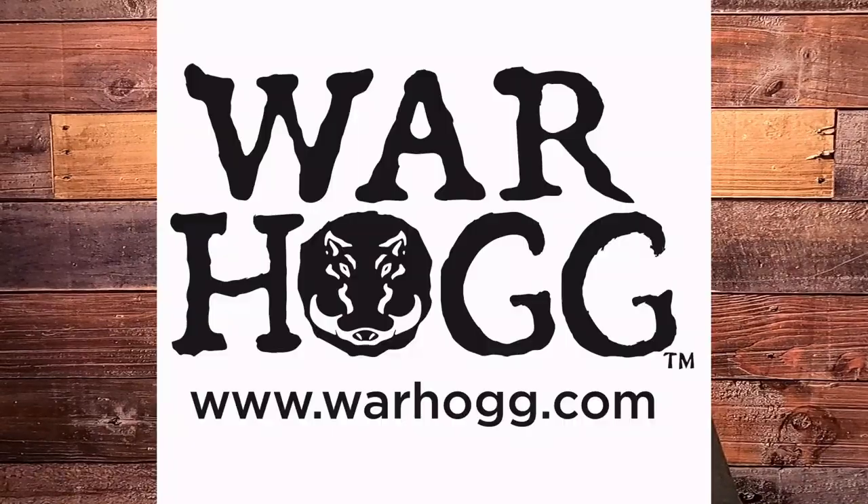Don't forget to hit that subscribe button and that like. Leave us a rating. And make sure you switch over to warthog.com — check out our upcoming class schedule. Look forward to seeing you guys out at the range. Train hard, stay safe.